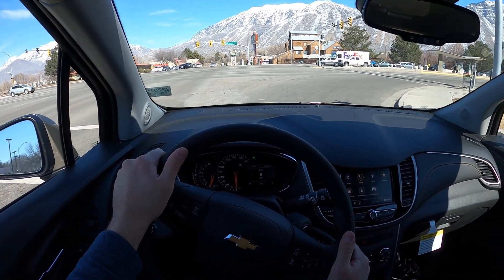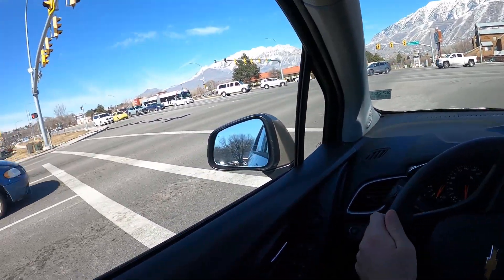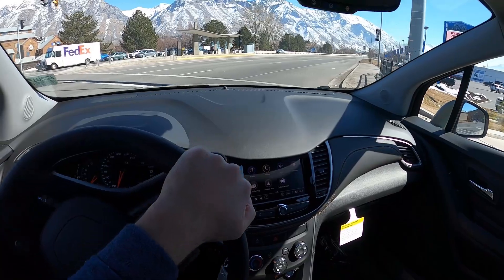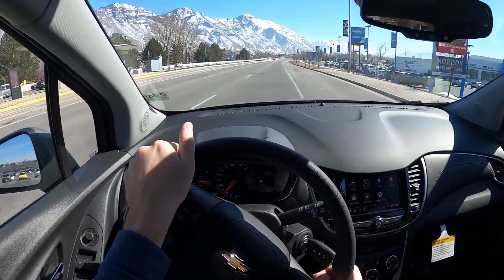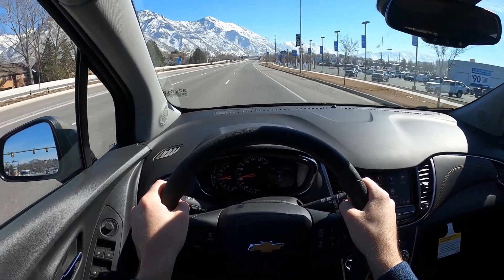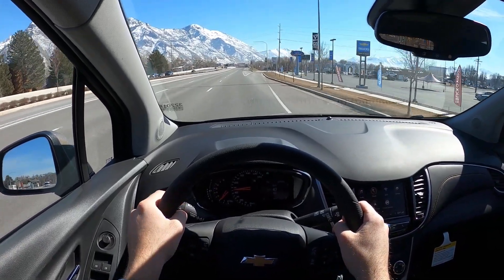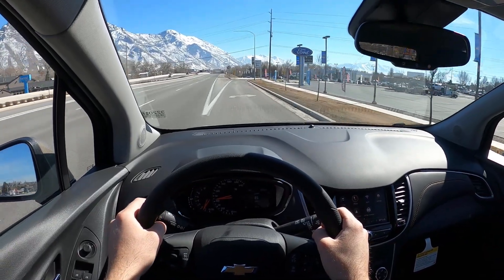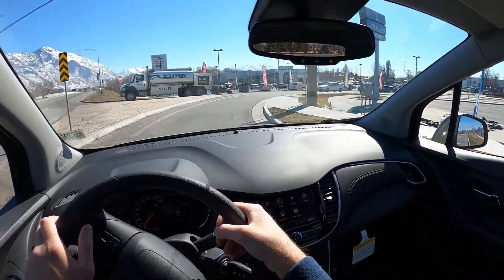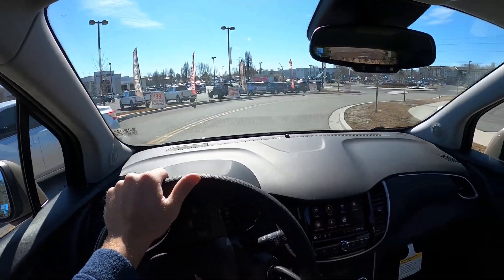Something you don't always expect in this segment — it's all about a low cost of entry, so that's a pleasant surprise. We get our full acceleration run. Torque steers a little bit even with all-wheel drive, but you can still kind of feel it. Acceleration is pretty good, actually. The 6-speed automatic is decent — it's not as good as some of the 10-speed transmissions, but it gets the job done.